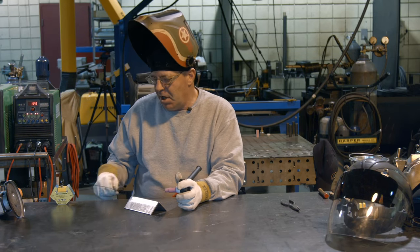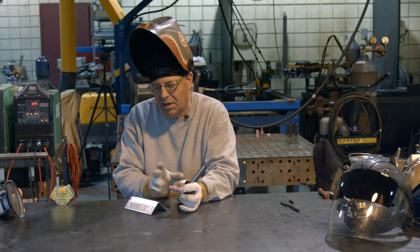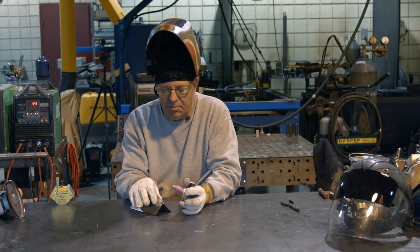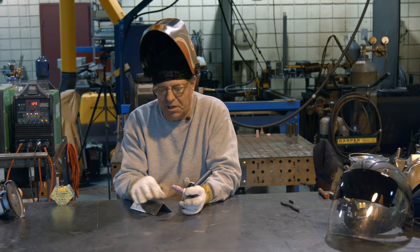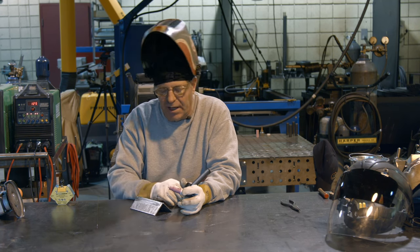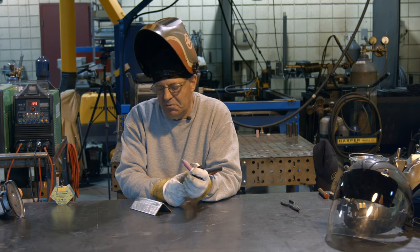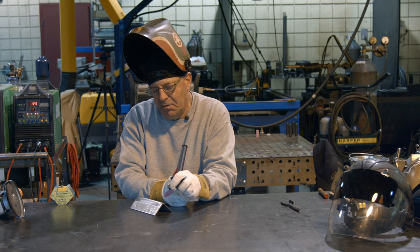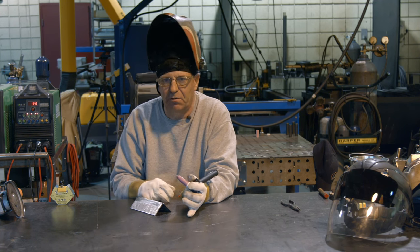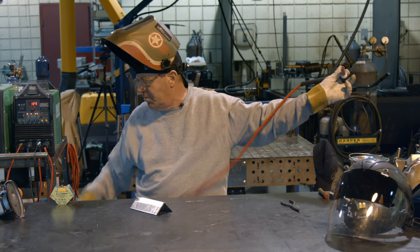I put a fresh tungsten in and grabbed another piece of filler wire. But first I want to experiment and see what happens with adding no filler wire — kind of like the oxyacetylene weld where we're just using the edges to melt and move the puddle forward. This should be a real simple exercise.